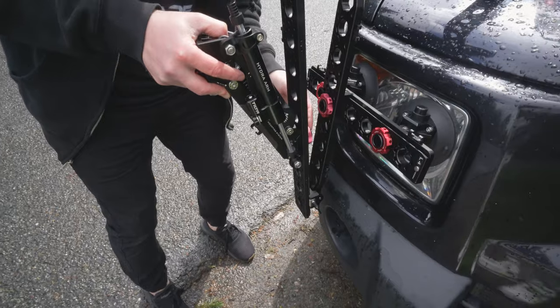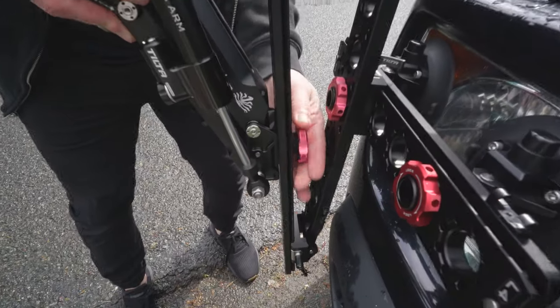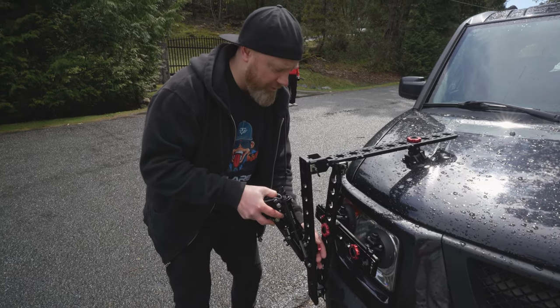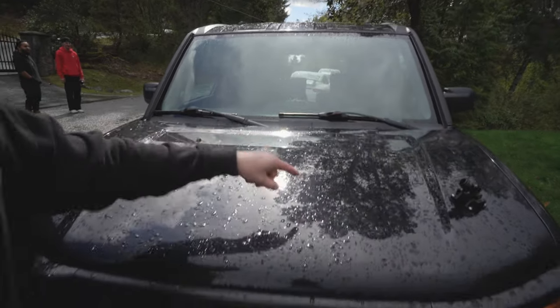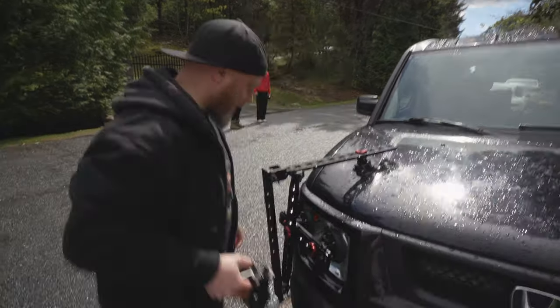I do like the fact that it's nice and sturdy. I can come up even higher, and I do have the extra suction cups so I can do this the normal way. Once I get the car wrapped, I can actually just use the suction cups and mount up here — you can go one, two, three and then the whole contraption. You can mount this way up high if you want a really high shot of a car or whatever.